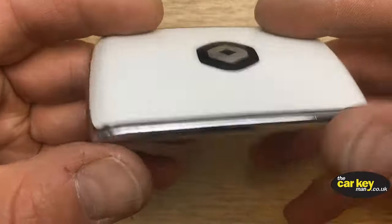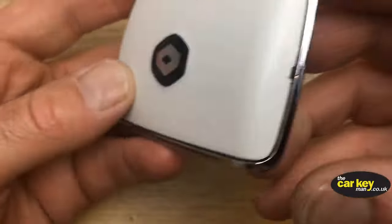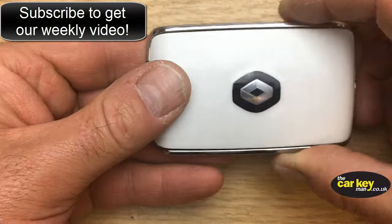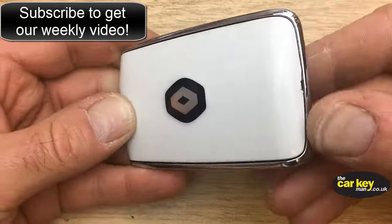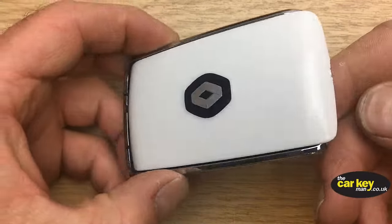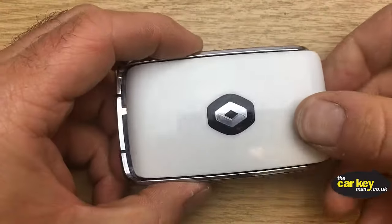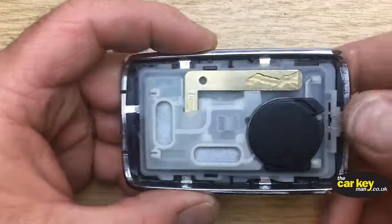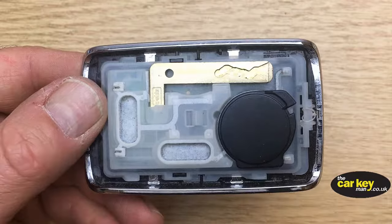One end has got these little markers in there, so put your thumb at that end, hold on to the rest of the key, and just give it a slide in that direction — it really slides off really easily. Pop your cover off and out of the way.